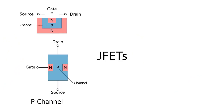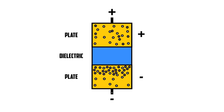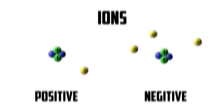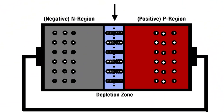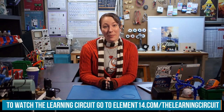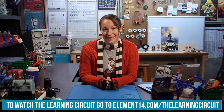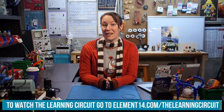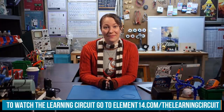I'm Karen Korbiel, host of The Learning Circuit, a show where we learn about electronic components and concepts, then apply what we learn by building projects. Look for new episodes of The Learning Circuit on Wednesdays, and connect with me on the Element 14 community at element14.com/thelearningcircuit. Happy learning!